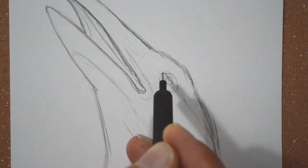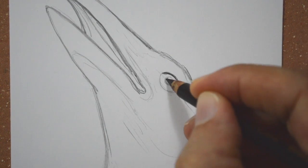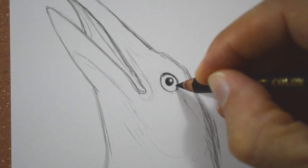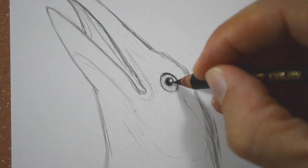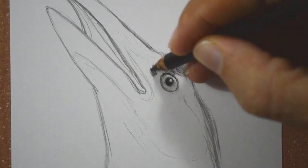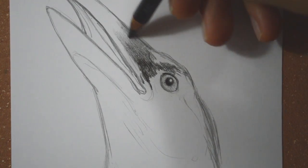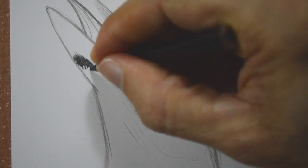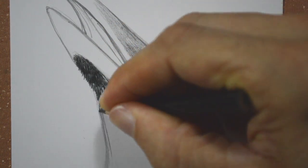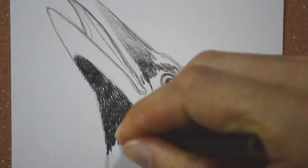Now let's use the black. As you can see this is darker than what we could get with the graphite — this is just the black of a color pencil set. In this area it has extremely short feathers, so let's try to represent that illusion with short strokes.